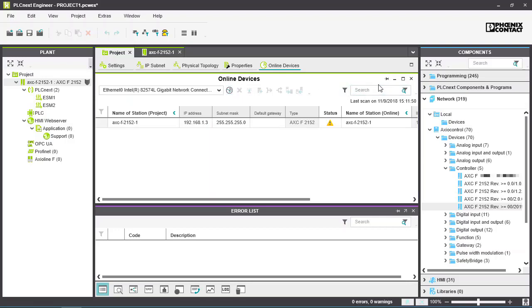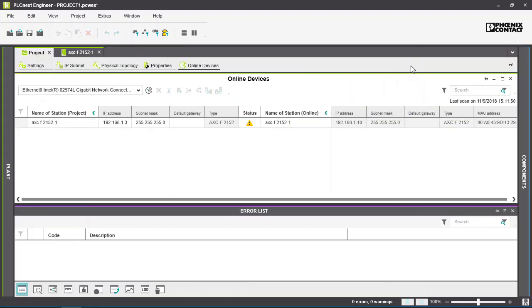The workspace can be expanded if needed. Now assign the controller properties from the project to the online controller.